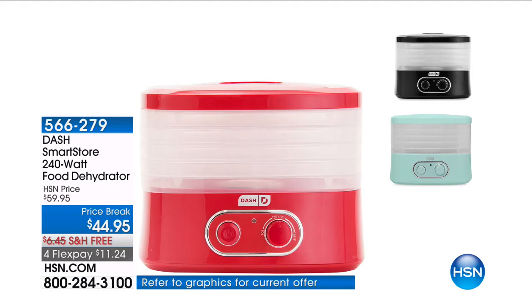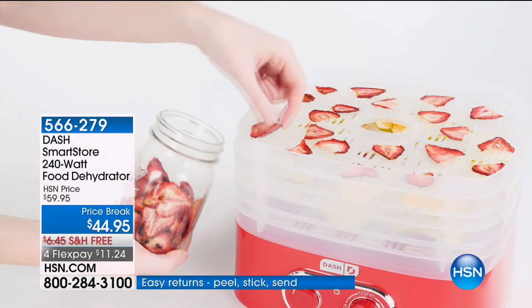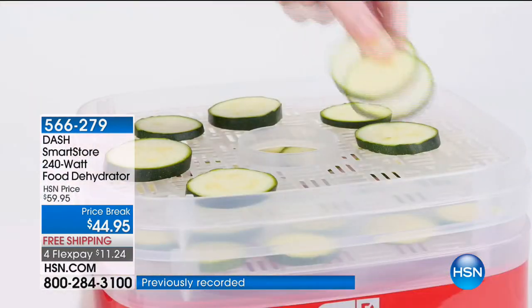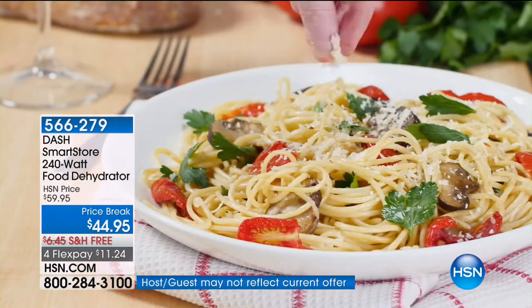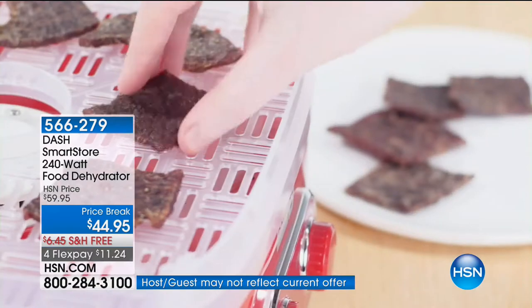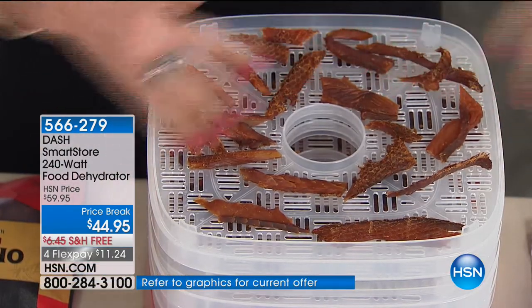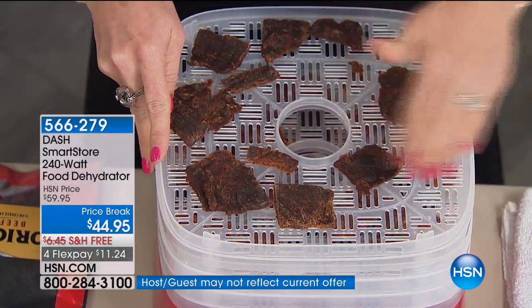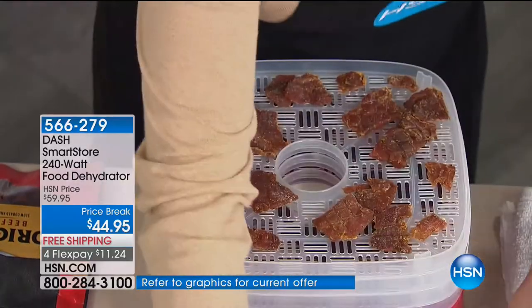Have you seen our dehydrator yet? This is absolutely incredible from Dash. Come tell us how we're going to make beef jerky, fruits, and vegetables healthy and delicious at home. If you haven't considered a dehydrator — dehydrators are over $100, big, bulky, and cumbersome. But if you hunt, if there's a fisherman in your life, or someone that brings home a deer a season, they have to have a dehydrator. You cannot possibly store that amount of meat in your freezer.